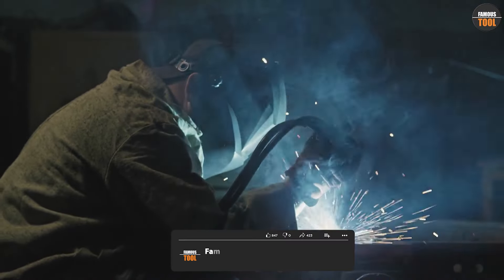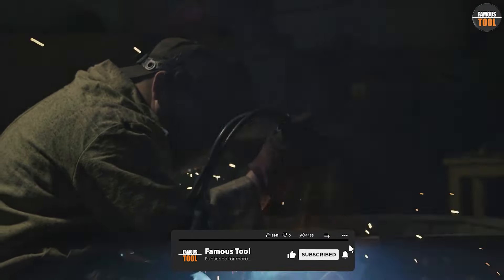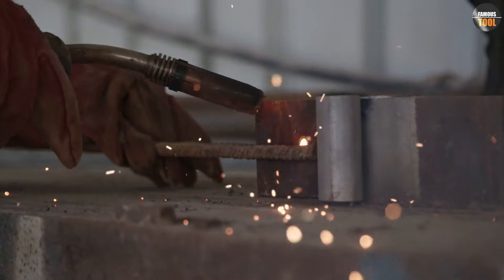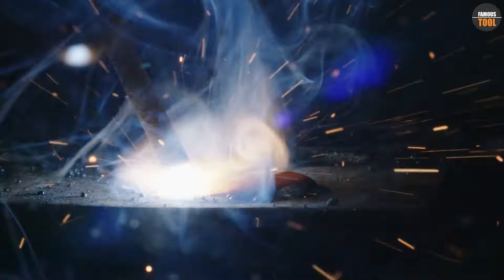Now let's move on to the actual welding process. MIG welding involves feeding a continuous wire electrode through the welding gun, which melts and fuses with the metal being welded. The shielding gas protects the weld area and provides a clean environment for the welding process.